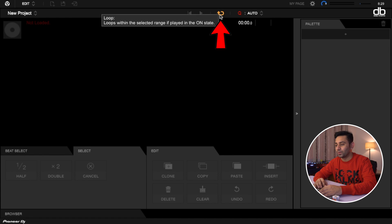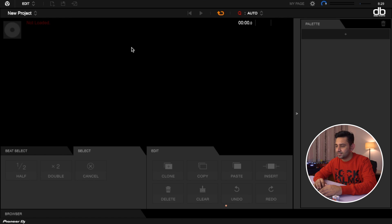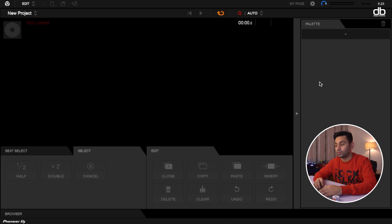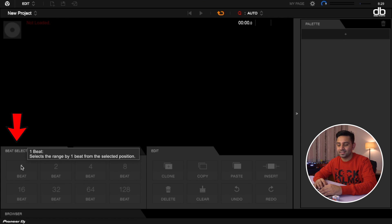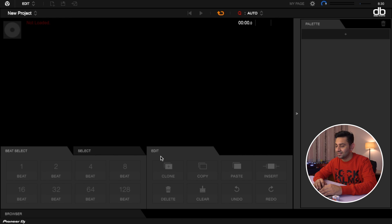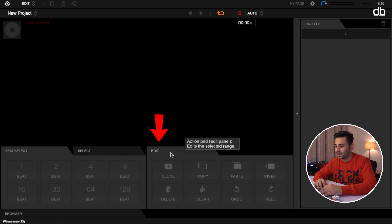Next to the play/pause button is the loop button — whatever range you select will be looped with this. Then you have the Quantize, which is always on, and the values of one to four. I like to leave it at auto because then I know exactly what I'm working with. If you're at four you will not be able to edit in one bar, so auto mode is recommended. Next to that is the palette — you can hide it or bring it back. You need the palette so you can drag and drop certain sections or a selected range and have them visible at all times. At the bottom there is a beat select mode where you can select one beat, two beats, four beats, eight beats, up to 128 beats with a single button press.